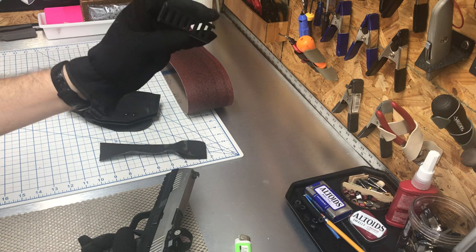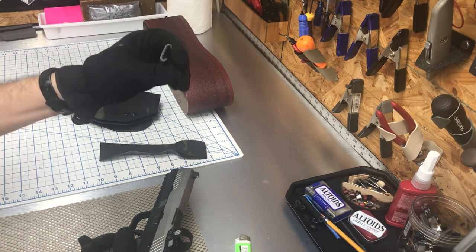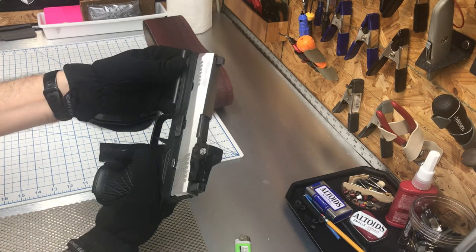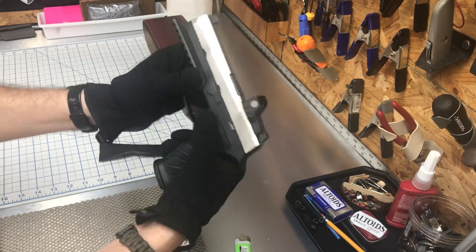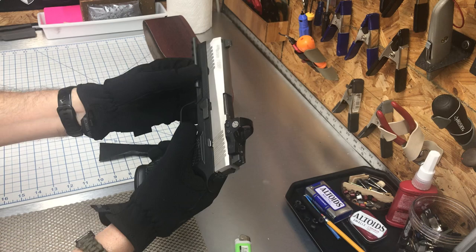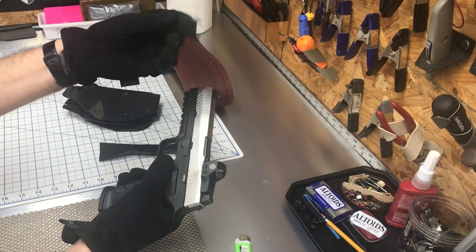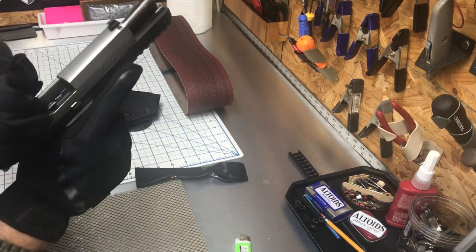One of my subscribers, Rough Cut Holsters — go check out his website, along with Dragon Hide Concealment — introduced me to this material, and you can buy it on Amazon. Cut it to fit your rails. If you don't want to go through the hassle of prepping rails yourself, get some of this and cut it. I've shown this in older videos.